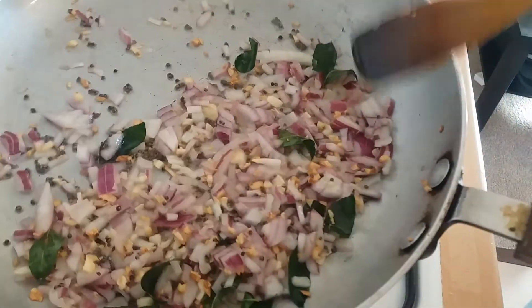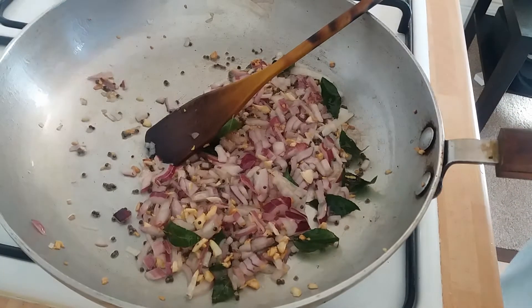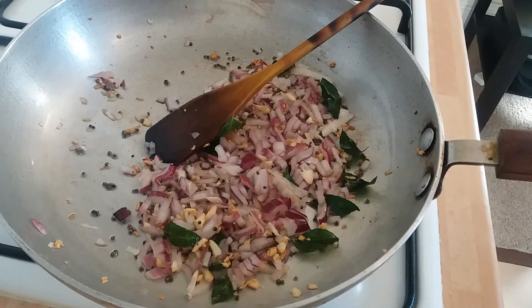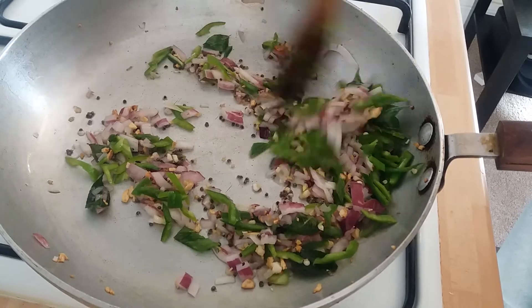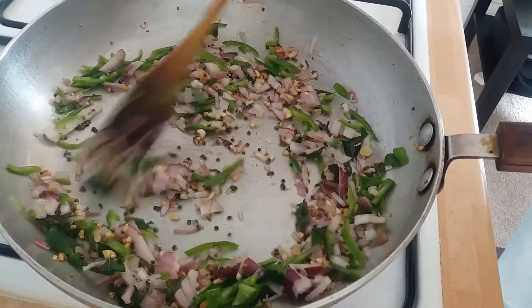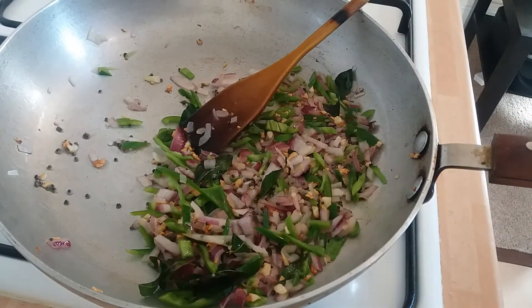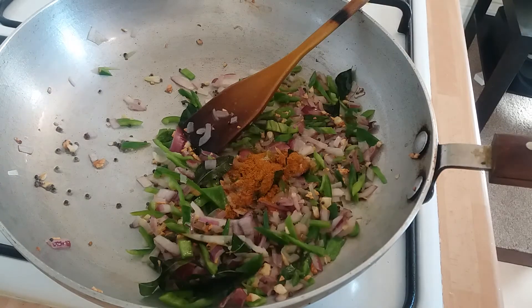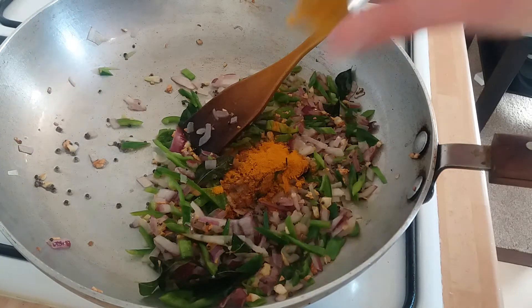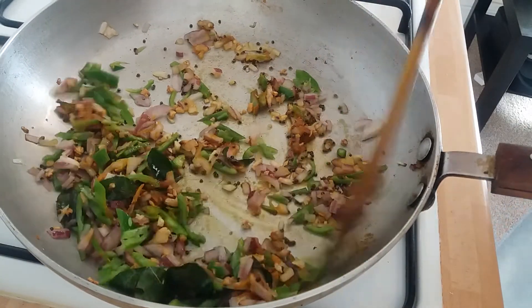That's your typical South Indian base for a lot of dishes. Let's add the chillies — see how quick and simple this is. You might think potato curry sounds boring, but with puri it goes amazing. Give them a stir on pretty high heat, then add the salt, the garam masala, and the turmeric powder. Give that a stir and make sure you cook those spices through.